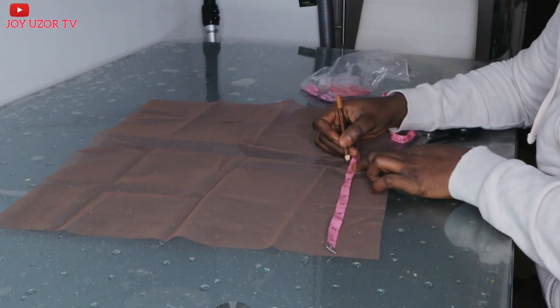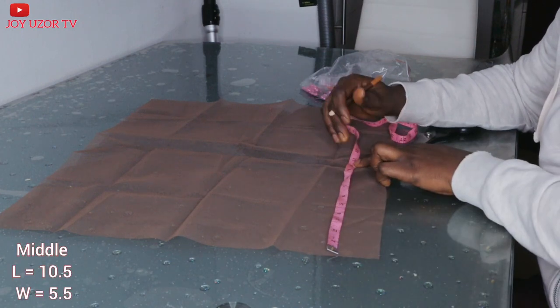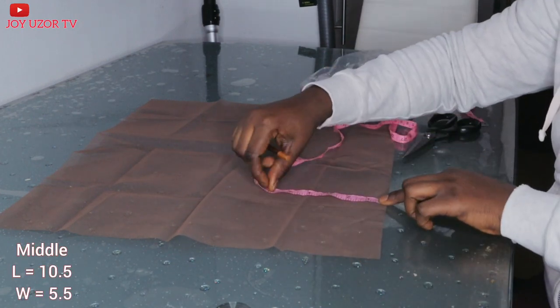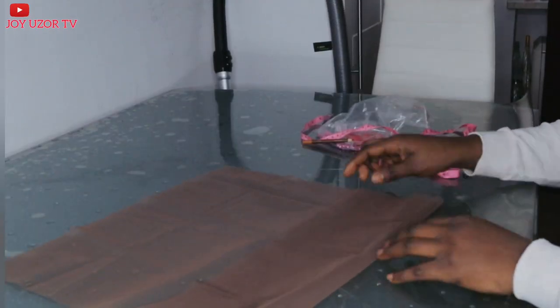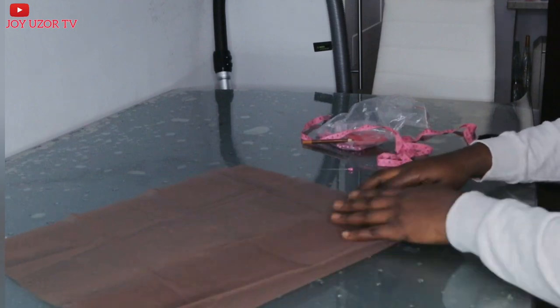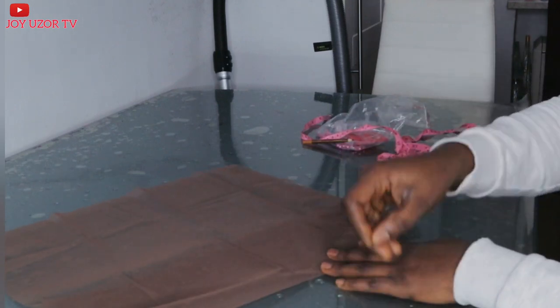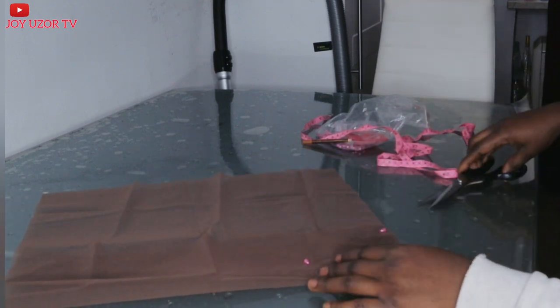For the middle part of the lace, I will go ahead and take 10 and a half inches by 5 and a half. The reason I am taking 5 and a half instead of 5 inches is because I want to fold the lace and turn it inside. That is the difference between this one and the one I made before — this is more professional.